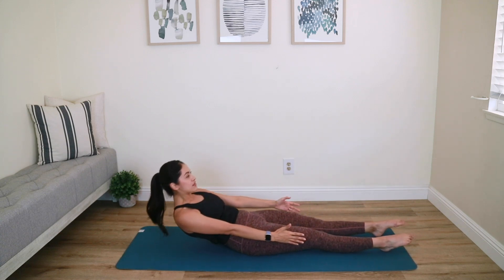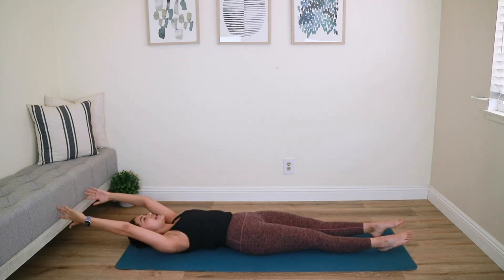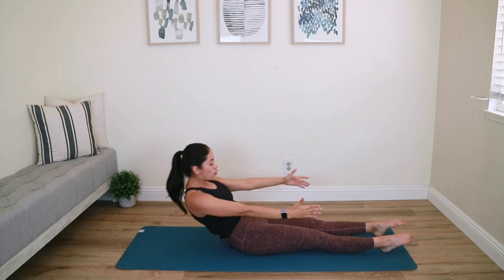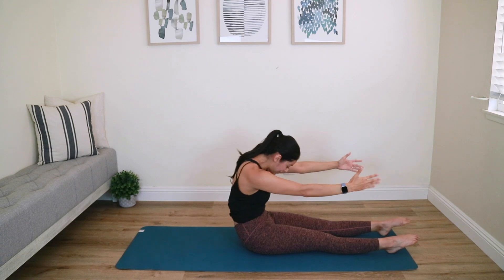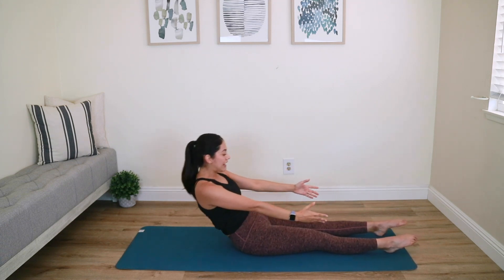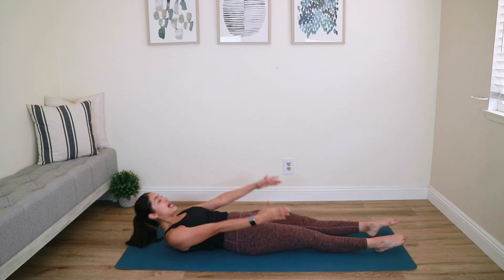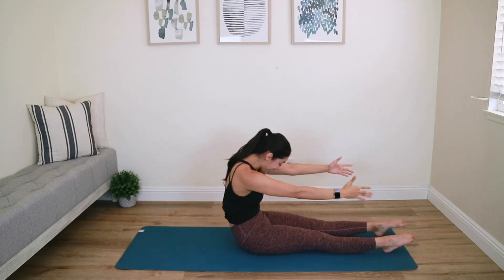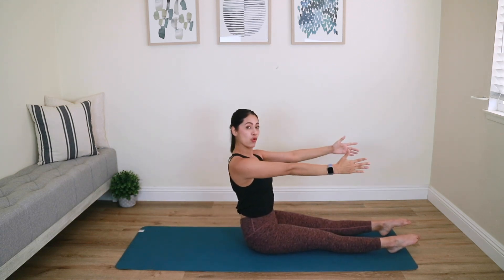We're going to do that two more times. Nice — inhale, exhale, chin to chest, draw your core, show me your deepest C-curve, lengthen out your back, then bring it right back down. Here comes your last one — make it your best one. Chin to chest, draw your abs in, scoop it in nice and tight, lengthen out your back, and hold it here.